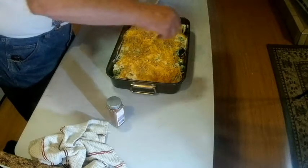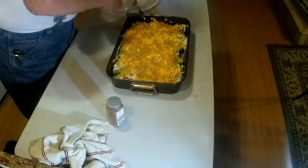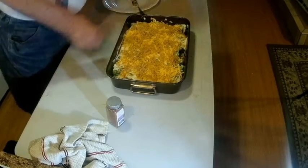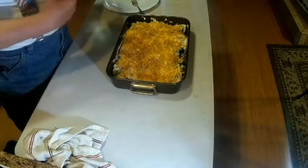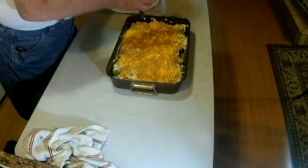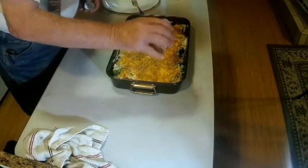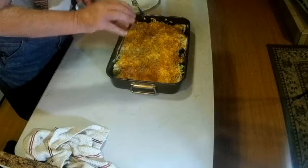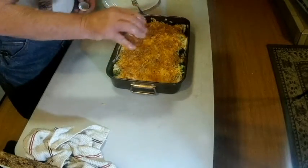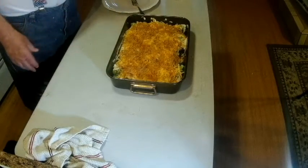There we go — those will get nice and toasty. And now a little paprika — make sure it's paprika and not chili powder, that would not be good — just to dress it up a little bit. There it is: quick, clean, cheap, and efficient.